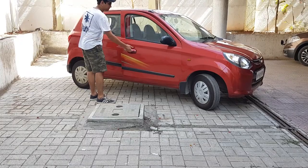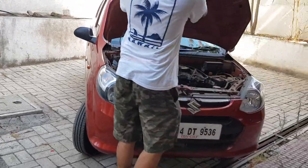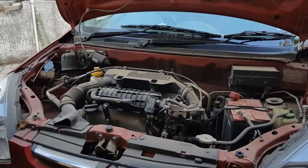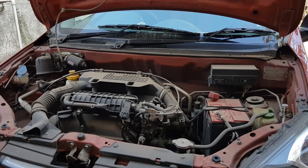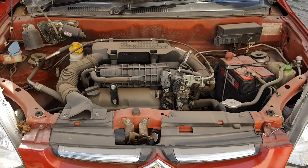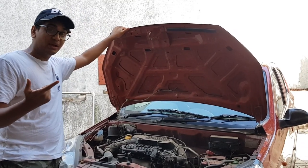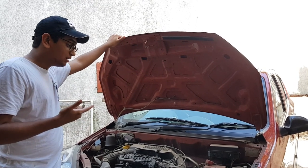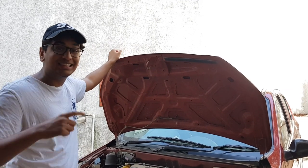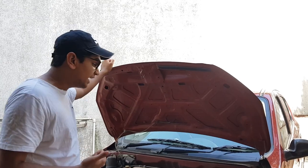So this is the engine bay. It's an 800cc engine, 3 cylinders, and it makes almost 50hp — 47.3bhp to be exact — and 60Nm of torque. This engine is actually quite well-engineered: you have 3 valves per cylinder and it's a dual overhead cam engine, so the top end is really good and it revs out nicely.